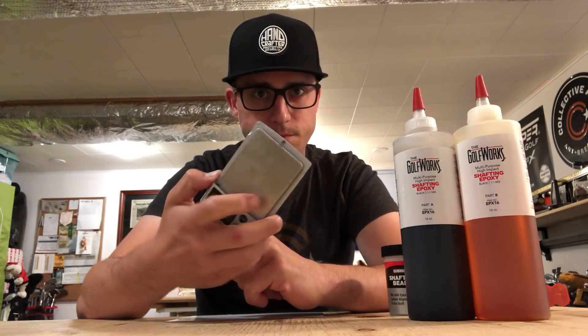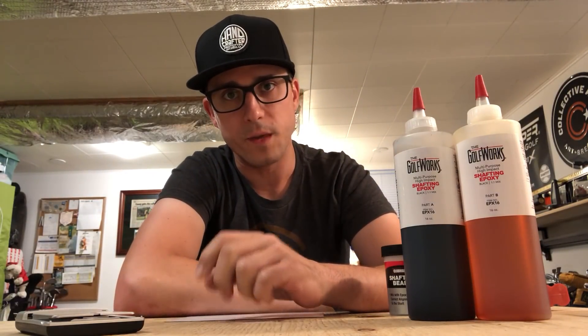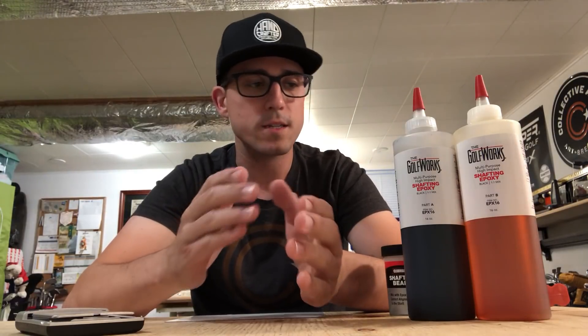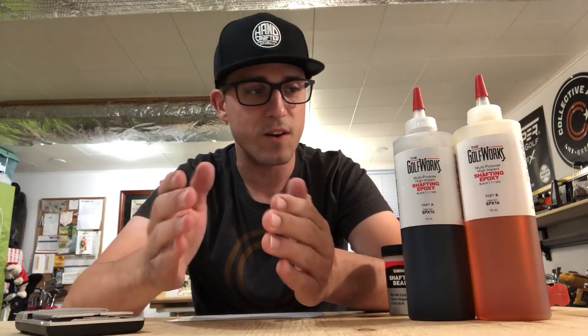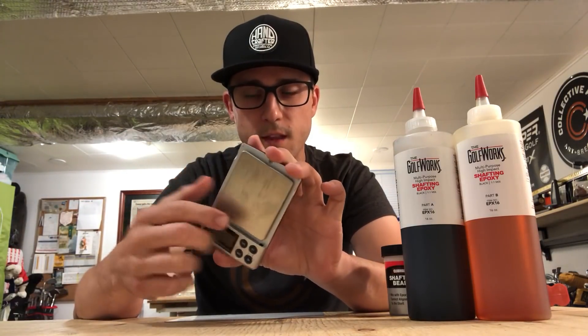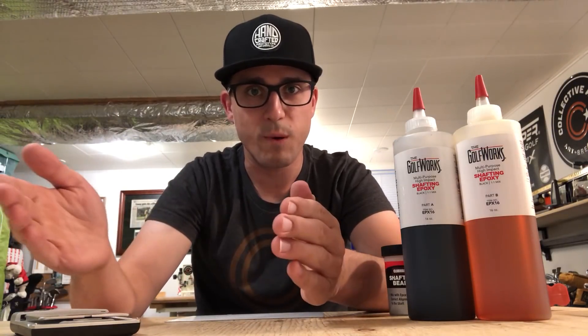This is a really quick way to make sure that you're mixing properly every single time. I use a scale. So if I mix 10 grams of part A, I mix 7 grams of part B. If I mix 5 grams, I mix 3.5 grams. It's really simple. And it comes down to chemistry — if these parts are not mixed correctly, you want to be as close as possible. I try to be as close as possible, so I use a scale. This allows me to make sure I get the same mix ratio every single time so when I build golf clubs, they don't fall apart.